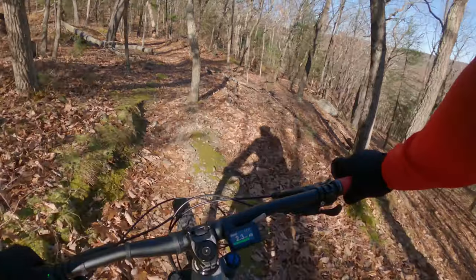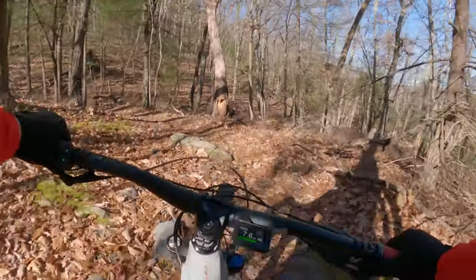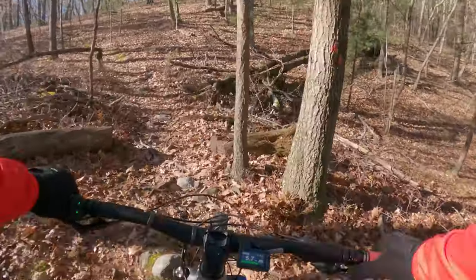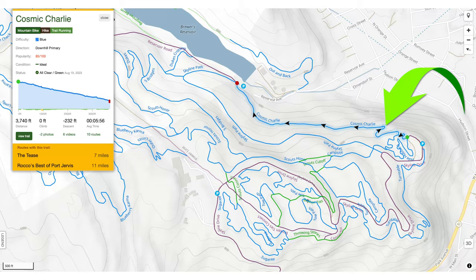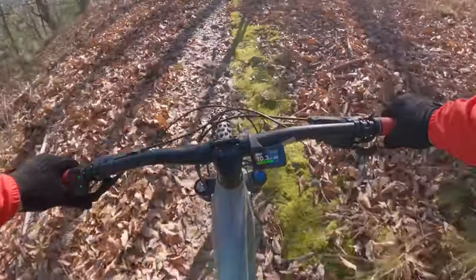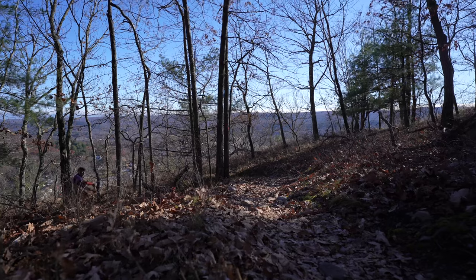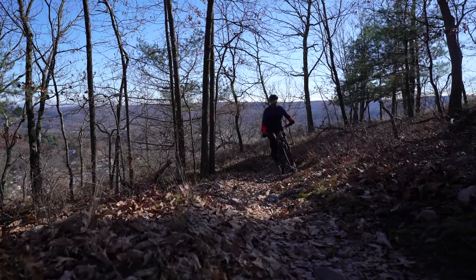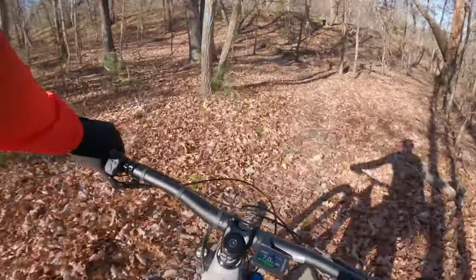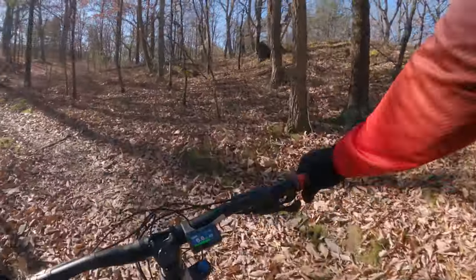Wow! Not sure if I was going to make that — that was pretty tough. I definitely got a little nervous on that drop; I thought I was going over the handlebars for a second. Never went in this direction before. Just got a few more turns here, and then there's one more really steep climb right at the end, which I'm curious if the tires are going to slip on. Let's find out.